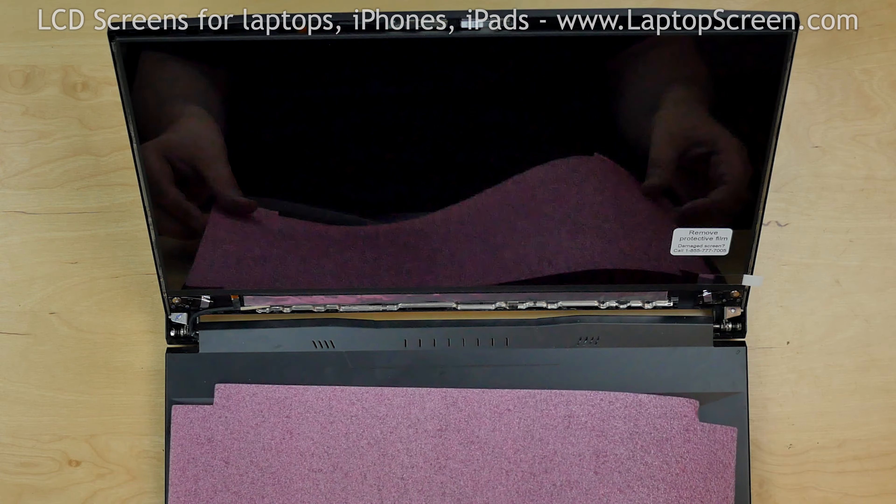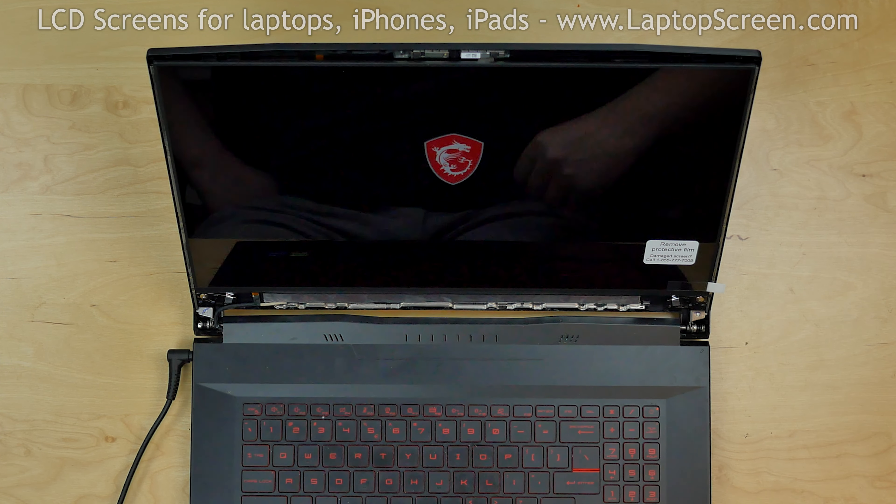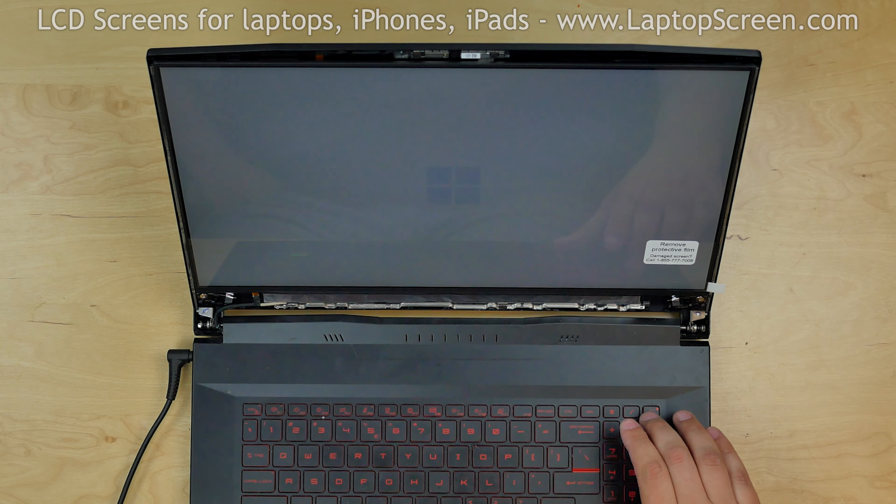Now we can test the screen. Turn the laptop on and if the startup graphics appear, we can finish the installation process.